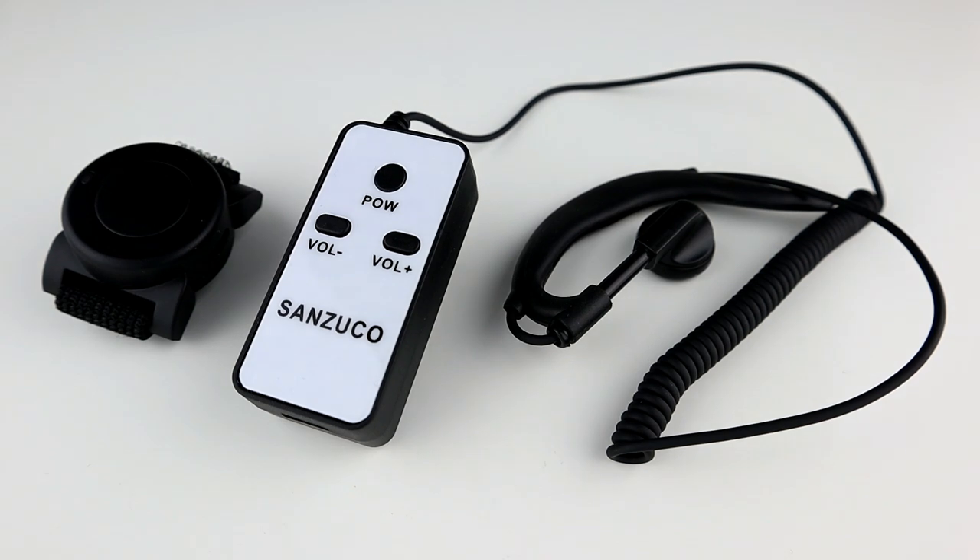In this video we're going to be looking at the Samcom or Sancuso ZE E01. This is a PTT earpiece headset similar to most others that come with handheld two-way radios, except this one is Bluetooth. It simply connects to your network radio via Bluetooth, and once it's been assigned as a virtual button in something like Zello, it'll work as a fully functioning Bluetooth PTT headset.